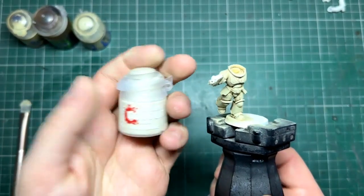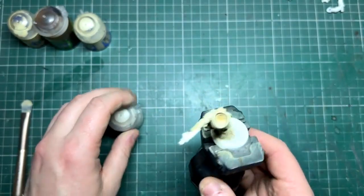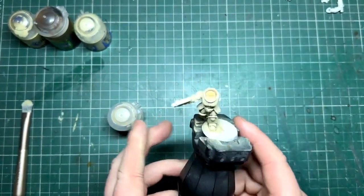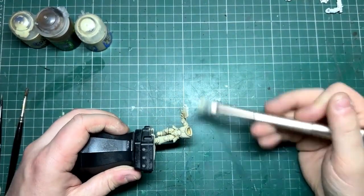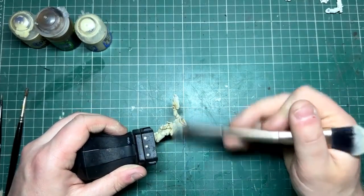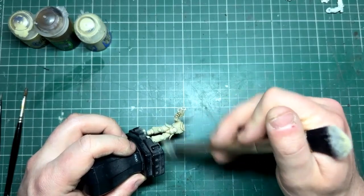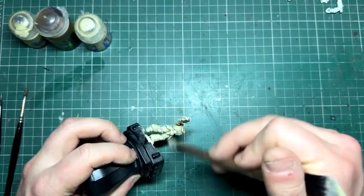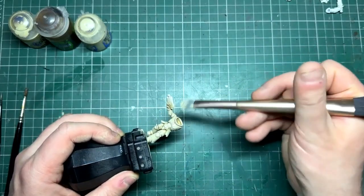Now lastly, Wraithbone. Same again with a dry brush — I just focus it from the top down, just catching it from a top-down perspective. We will do some additional steps at the end and we can come back to Wraithbone if you want to, but really this is the final step of the dry-brushing stage.